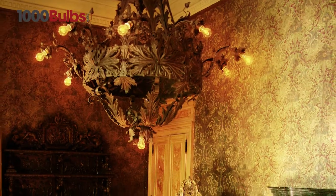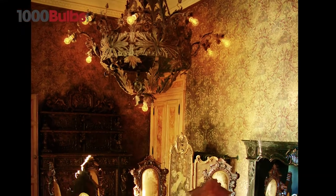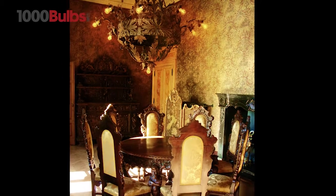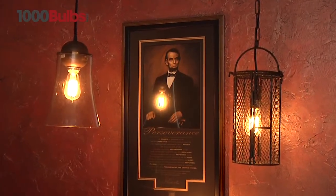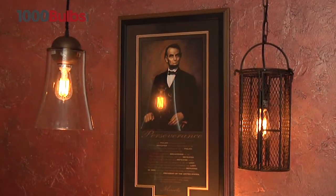The warm amber glow of these nostalgic bulbs sets a warm mood giving off an antique historic feel. Installing these vintage lamps with a dimmer allows you to control the light output and really show off the unique filaments.